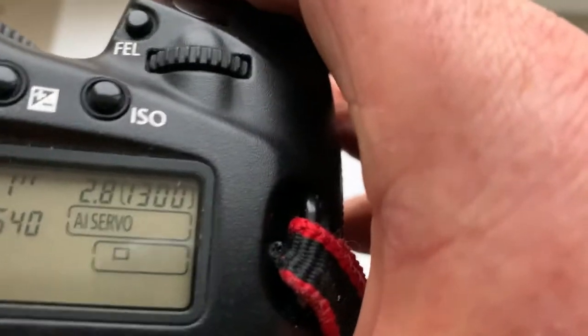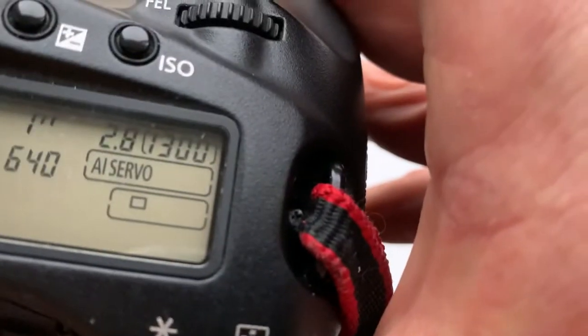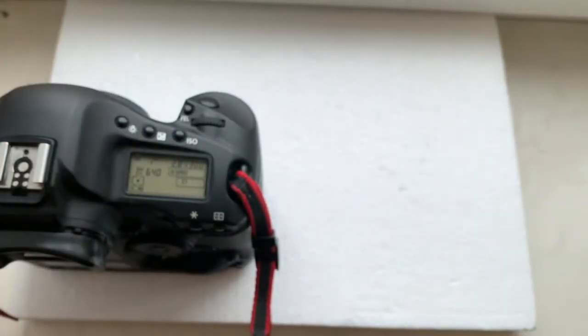I push this button one time. Now the aperture in this chip is 2.8. Thank you for your attention.